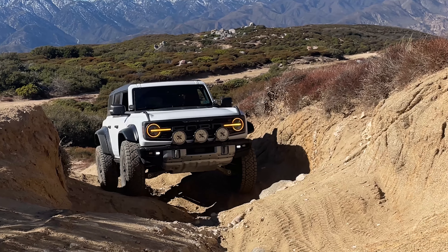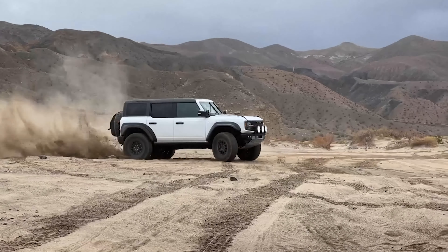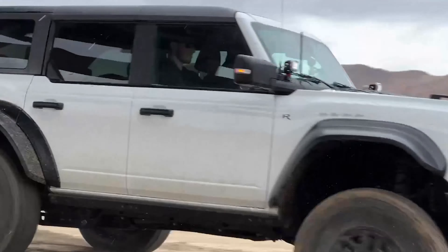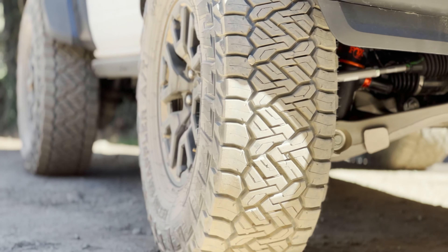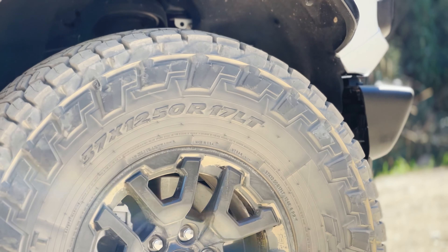And if you're going to get some tires while you're at it, try to get some Nittos. These 37-inch Recon Grapplers have been through the ringer — I have put 10,000 miles on my Bronco Raptor in any kind of terrain you can think of, and these Recon Grapplers still look like they're brand new. Absolutely love this tire. Check those out if you're thinking about upgrading your wheel and tire package as a whole.